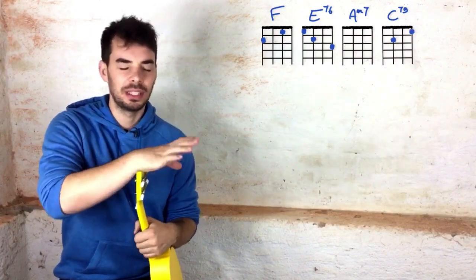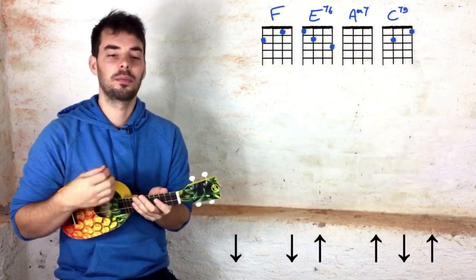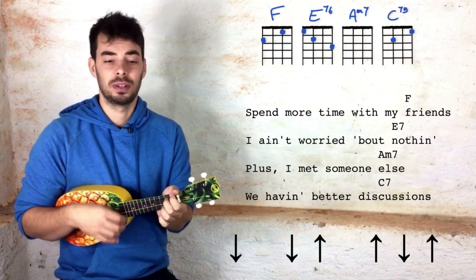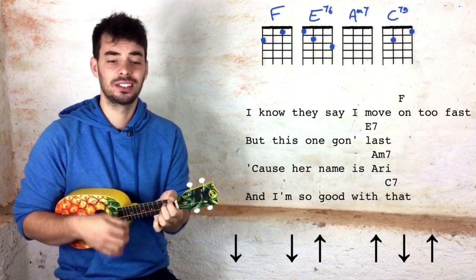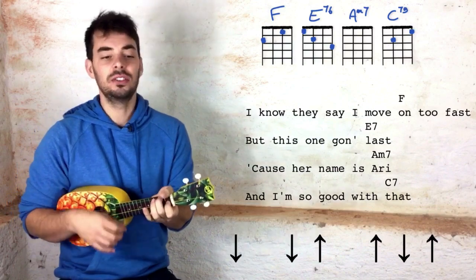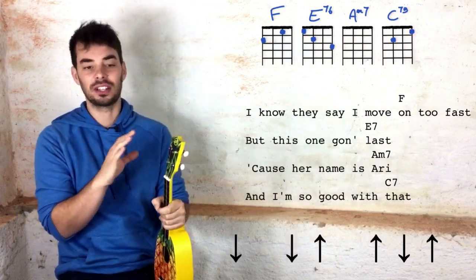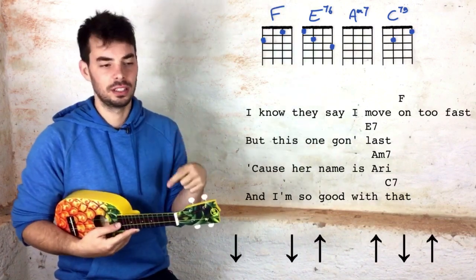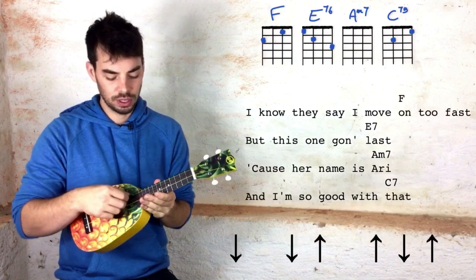Let's move on to verse number two with the strumming pattern — down, down, up, up, down, up. Spend more time with my friends, I ain't worried about nothing, plus I met someone else, we haven't had a discussion. I know they say I move on too fast but this one's not last, cause her name is Ari and I'm so good with that. She taught me love, she taught me patience. Remember: the high note is the open G, the low note is the second string open, and the very low note is the G again. So use these open strings if you can't find the notes to sing.